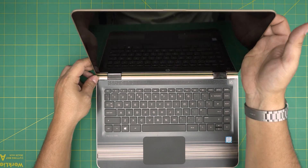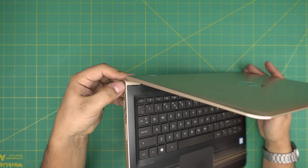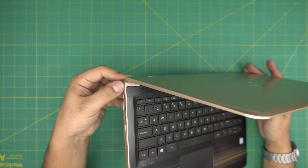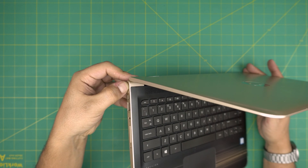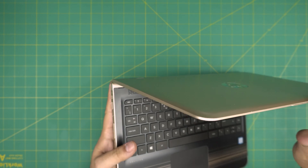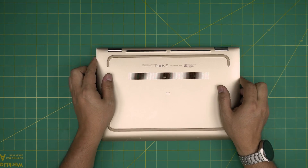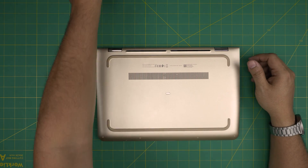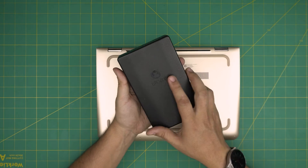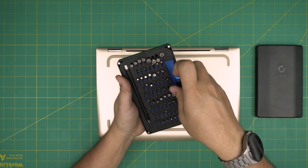Now we're going to power it off. Make sure you power it fully off — do not leave it on standby. Hold it down or do a straight shutdown, do not put it on standby. First thing, flip it upside down. On the bottom you're not going to see any screws because there are hidden screws in here.